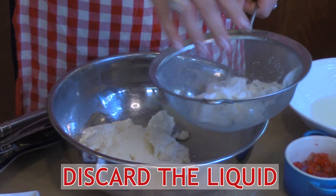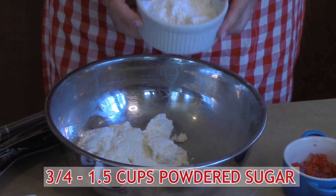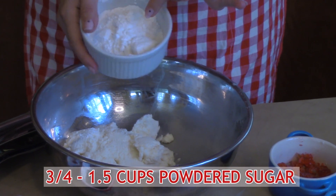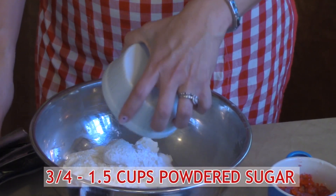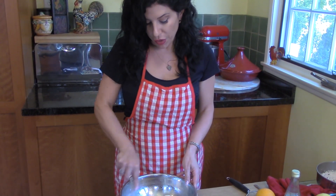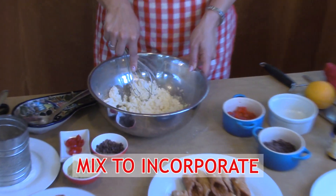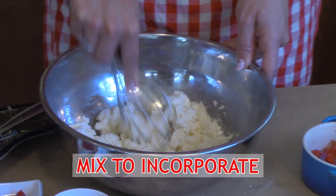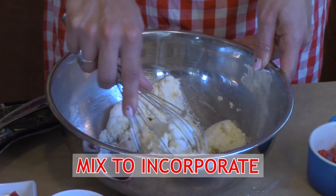I've put the ricotta in the bowl. Now I'm going to take about three-quarters cup of powdered sugar. You do want to use powdered or confectionary sugar — not granulated sugar, not ordinary table sugar. A lot of recipes will have quite a bit more sugar, but I don't like a ricotta that's cloyingly sweet, so I start with less, and you're welcome to add more. We don't want to beat the ricotta; we just want to incorporate the sugar into the cheese.